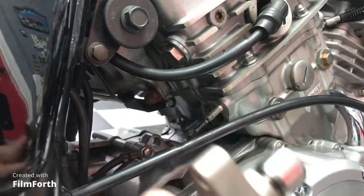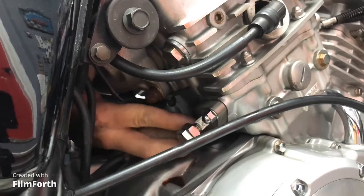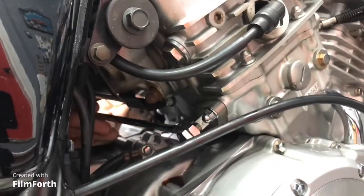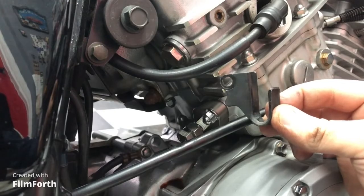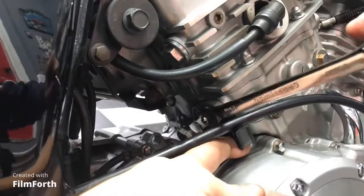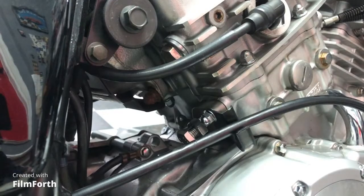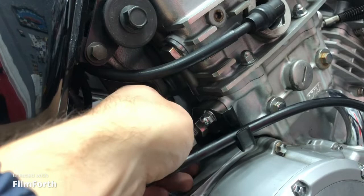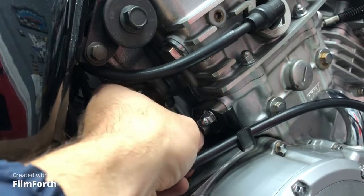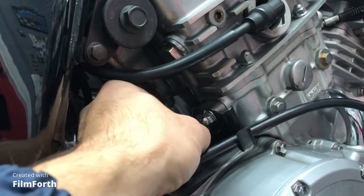Out with the old, in with the new. I forgot to put on the bracket for the brake line, so let me go ahead and put that on. I put a little bit of blue Loctite on each of the two studs to help the bolt stay on and not back out from the vibration. With the cam chain tensioner on and tightened securely, we're going to tighten this main nut by hand until you feel resistance — the resistance means the end of the tensioner is hitting up against the chain.